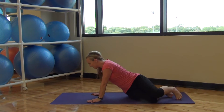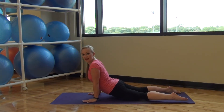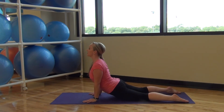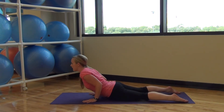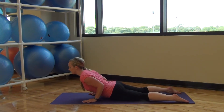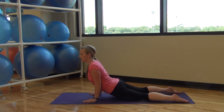Rolling onto our stomach. Resting your pelvis down on the mat — this is called cobra in yoga. Pressing your shoulders down, lifting open through your chest. Deep inhale and exhale. Bend your elbows right by your ribcage, inhale, pressing it all the way up. Nice and slow and controlled — make sure you're not resting at the bottom.